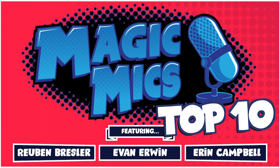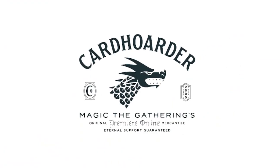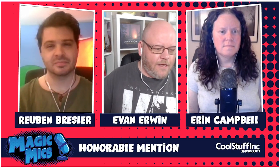Hello everybody and welcome to another Top 10 edition of Magic Mics, proudly sponsored by our Patreon supporters and CoolStuffInc.com. Check out our co-sponsor CardHoarder.com offering the best inventory, prices, and delivery of cards for Magic Online. Check out Altar Sleeves — use the code 'magic mics' at checkout for 5% off, including a set of sleeves featuring the Magic Mics crew at altarsleeves.com/magicmics. Our newest sponsor Cardamajigs has an upcoming Kickstarter for Series 2 — reusable booster packs for Magic cube and more. Sign up for the Kickstarter launch notification at cubeks.com. I am Evan Erwin.